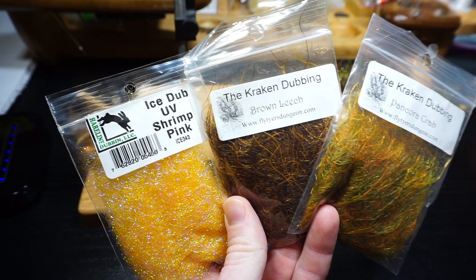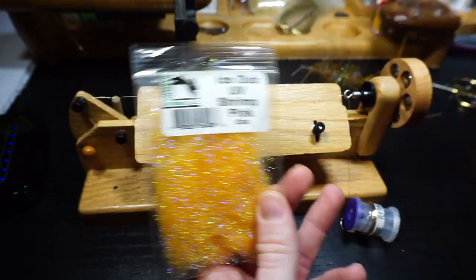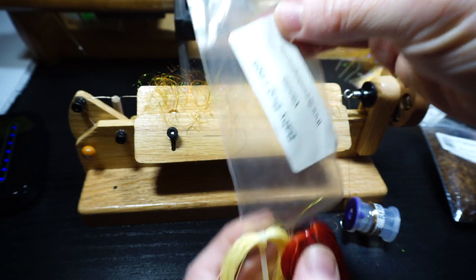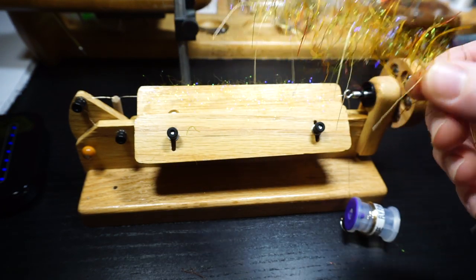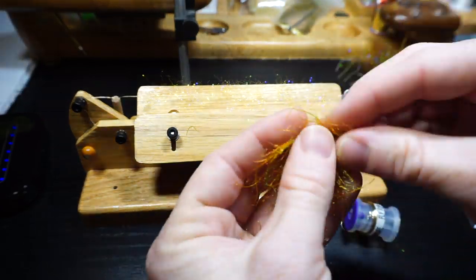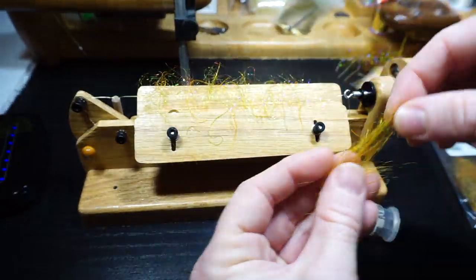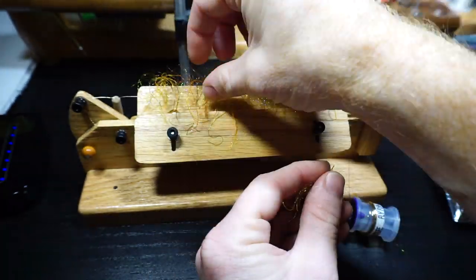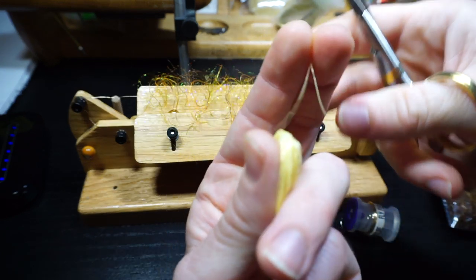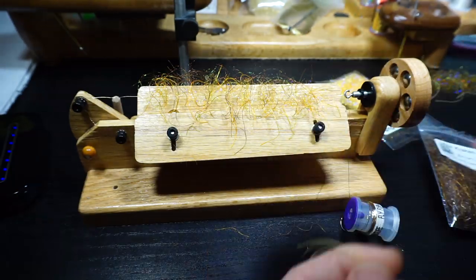Before we start tying this fly, we will want to make a dubbing brush. I like using Ice Dub for flash, and Kraken dubbing for some legs. I also add a few long legs as well. You can see how buggy this brush is — it's basically a bunch of legs just hanging off of it. Do this how you want, but for my needs, I added a sparse amount of Ice Dub and then evenly tried to add some legs of two different color Kraken dubbing. Then I cut off two light colored bug legs, cut them in half, and added them to the brush spaced out evenly.